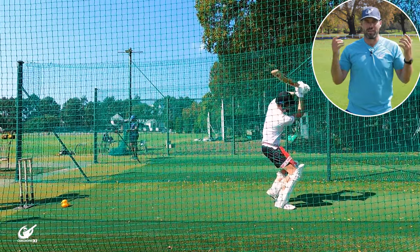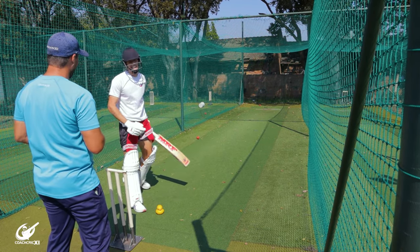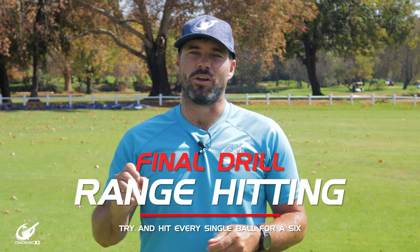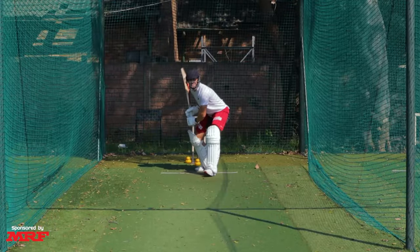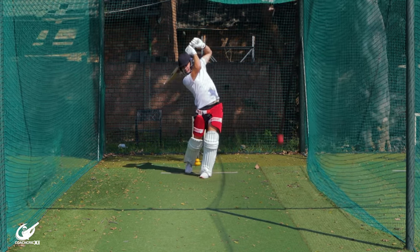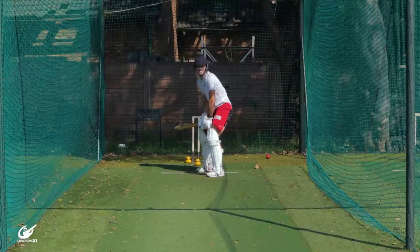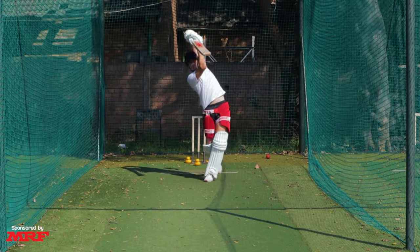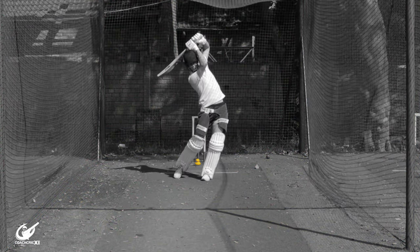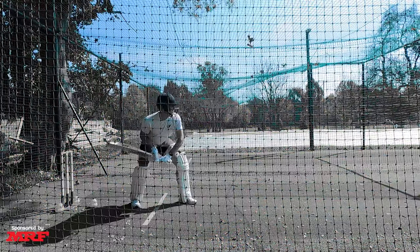Bigger swing equals more power in general terms. Moving on to the final drill — the thrower is going to throw overarm and the batter's goal is to try and hit every ball as far as they can while keeping in the shape and using the elements from the previous four sections to the best of their ability, making sure that we have a nice solid base, nice full swing, head still and good contact point. This is to help us find our range, to find which balls we can take on and which balls are potentially not within our range to hit. It's important that we keep working through this so that if the ball is anywhere near that area you back yourself a hundred percent of the time to hit massive sixes and take the game away from the opposition.